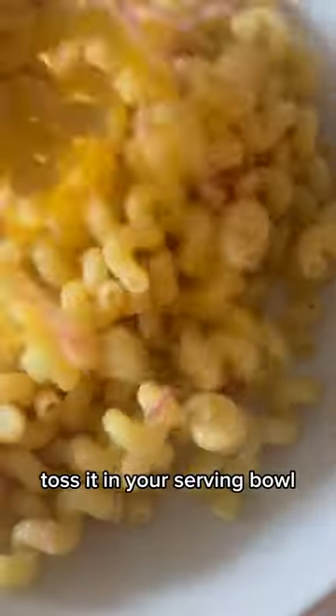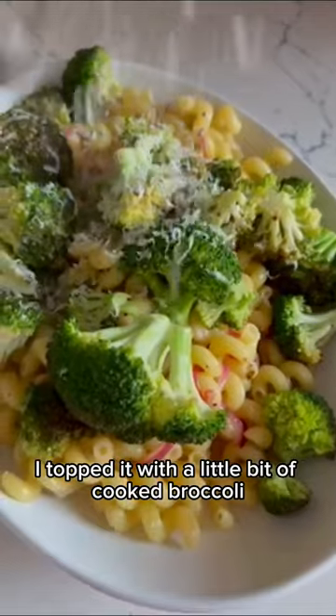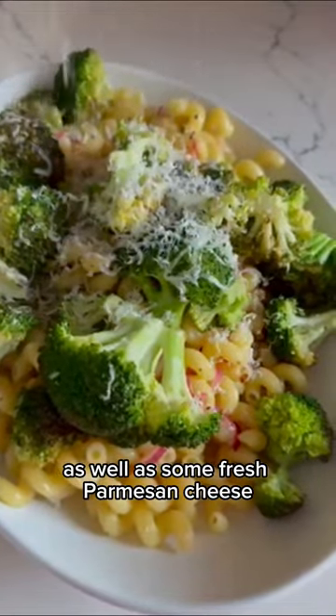Now you're ready to plate. Toss in your serving bowl. I topped it with a little bit of cooked broccoli as well as some fresh parmesan cheese. Can't go wrong.